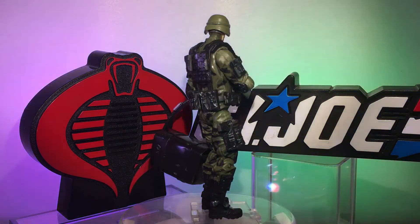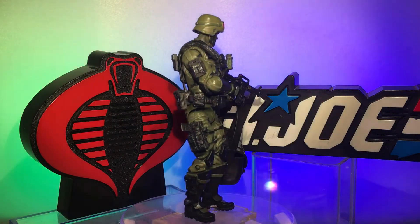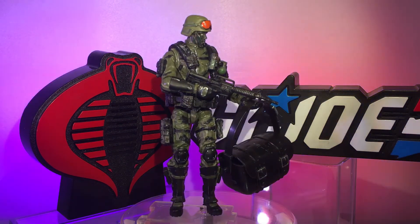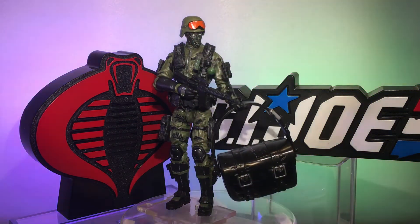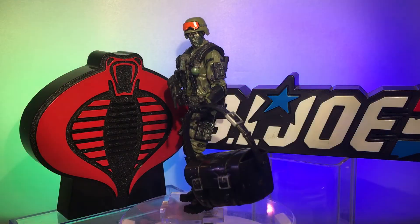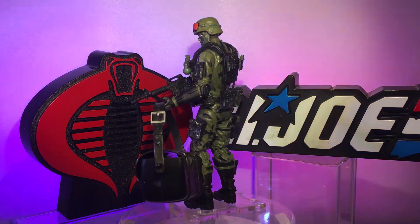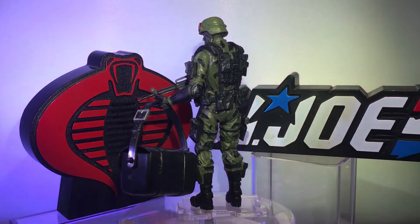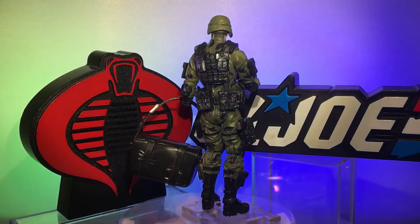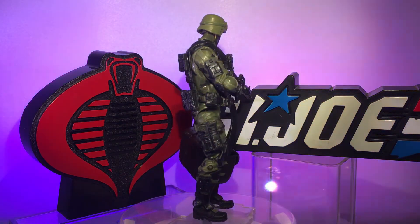That being Hit and Run. I really always liked Hit and Run — he had a very basic color scheme, just green with black camo. Can't really go wrong with that. He had his face painted and a helmet with orange visors. When you go to the Marauder Task Force website, they don't have green with black camo, so you buy a green figure, go to Michaels, get some black paint, and go to town.